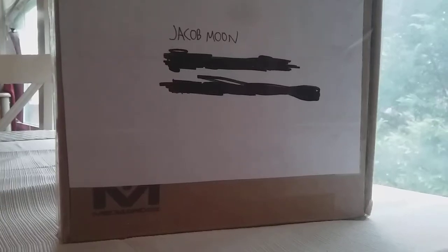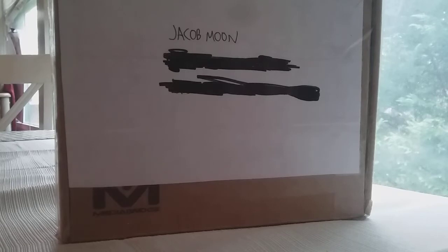Hey guys, Jacob Moon with Jacob Moon's Mox, and today I have a gift from one of my favorite YouTubers, and I'm just amazed he actually sent me this. It's hard for me to believe, but it's from Brickatect.